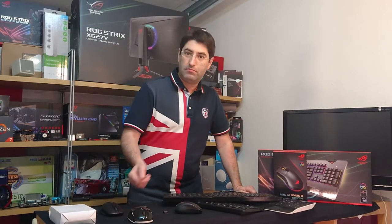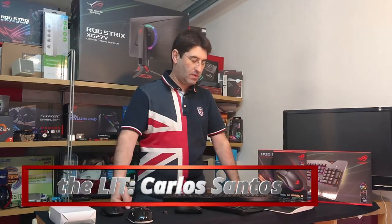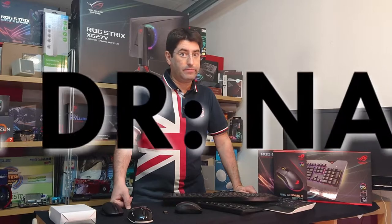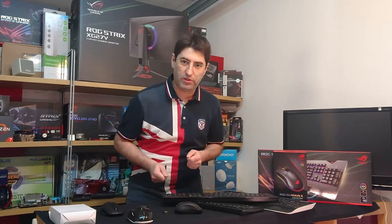Hey again! Just as promised, Part 2 — Mechanical for the Average Joe. Yay or nay? Today we have the contenders.